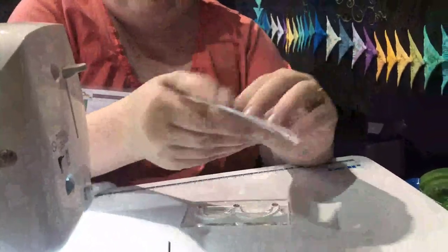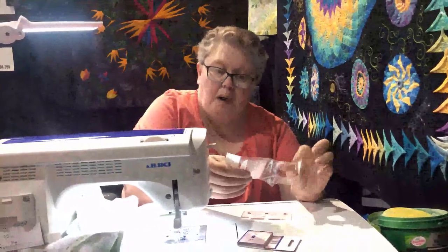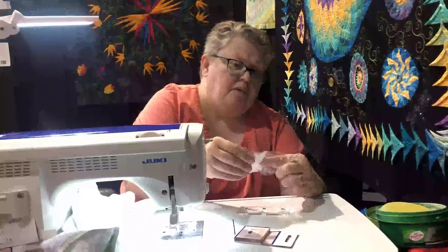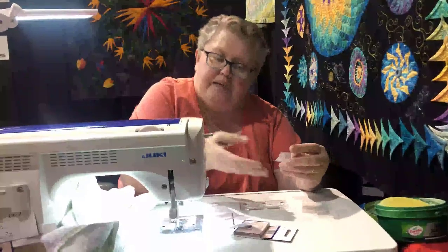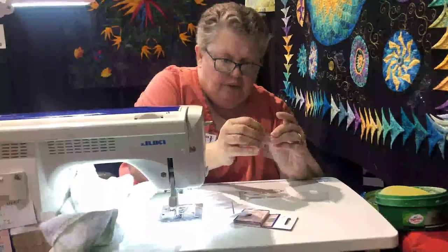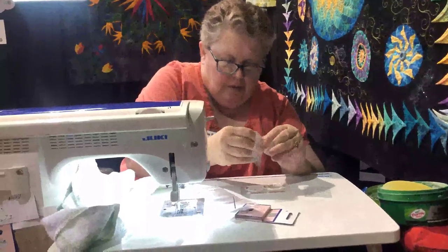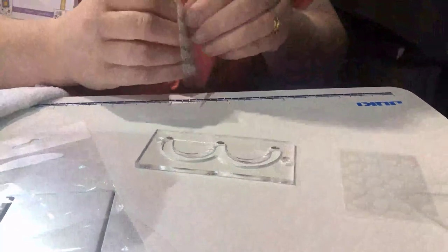I use our grippy dots. I have these specially made so they're shipped in for us specifically, and you get 40 in a package. They're smaller than a traditional grip dot you might buy from someone else — they're also thinner — because the idea is to not raise your template up off the fabric. I'm going to peel off the protective sheeting and stick them onto your ruler one at a time.